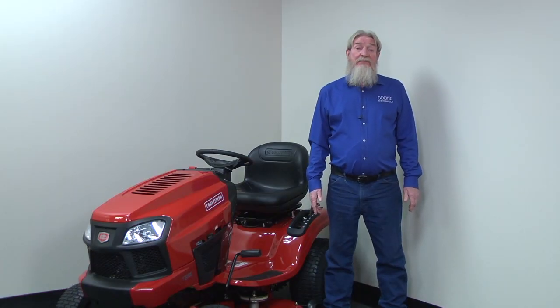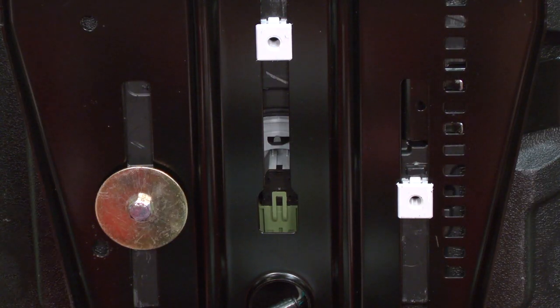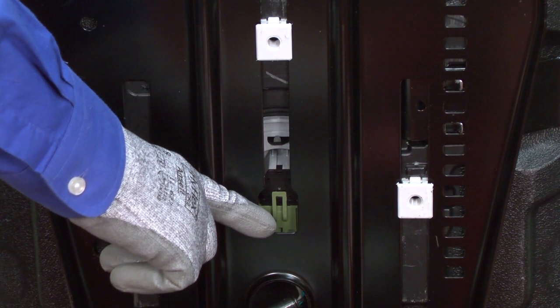Fixing this problem may be as simple as plugging a loose wire harness back into the seat switch. If the harness is unplugged, the engine always shuts off when you release the brake — that way no one can bypass the seat switch. Make sure the seat switch wire harness is plugged in securely.